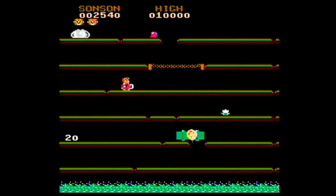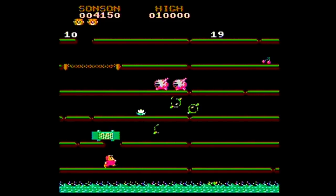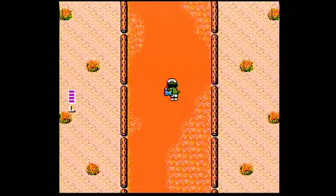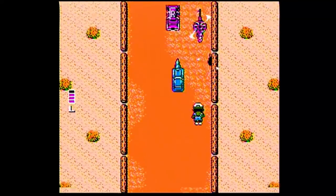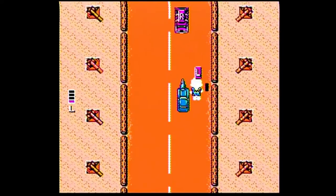Then we have Monster, which it helpfully tells us is Sun Sun. You just jump on platforms to get items to get points. I don't get it. Then we have Inclement Trip, and despite the very curious name, it's actually Spy Hunter. But I don't think you play as a car - instead you play as a guy who has a cape and he's flying around. I don't know, I can't make sense of it.